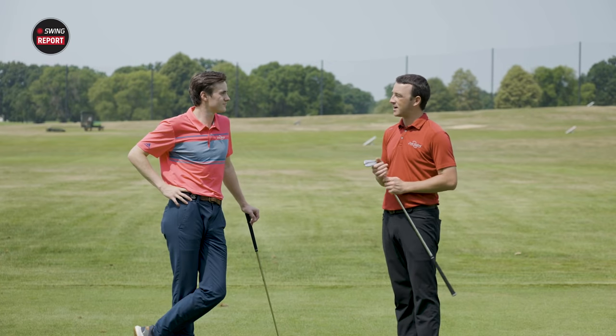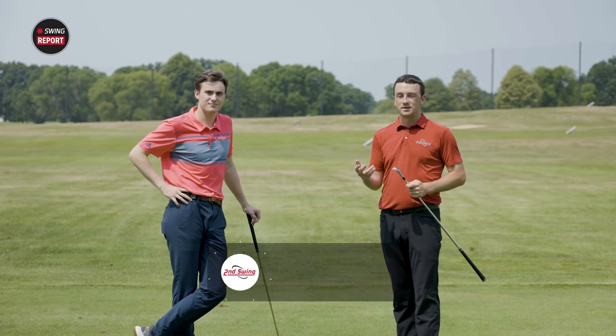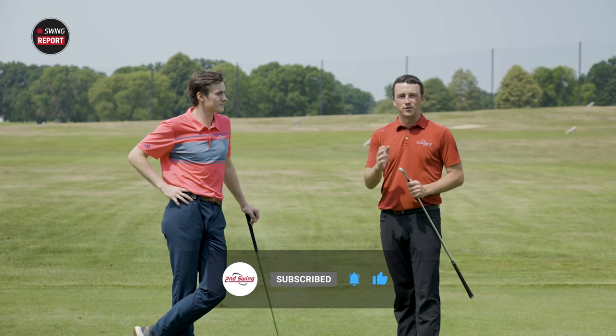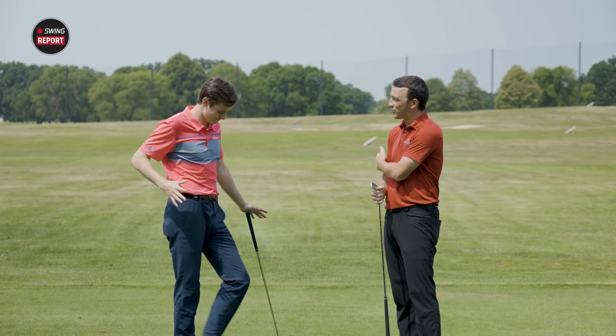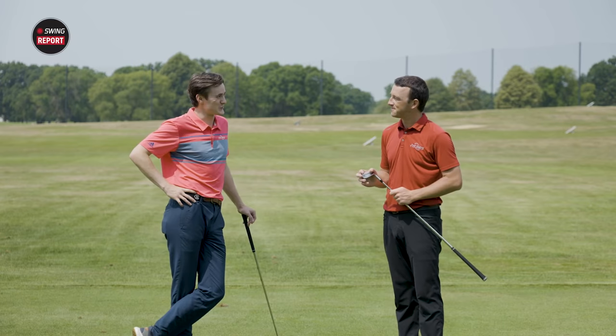Either way, we want to dial these irons in for you and help you play better. We'd love for you to subscribe to our channel — we can only put these together with your help and support. Thank you for joining us for this episode of The Swing Report. Michael, some great ball striking today — the I-59 irons are really helping you out. Thanks for joining us. It was a pleasure. Cheers.